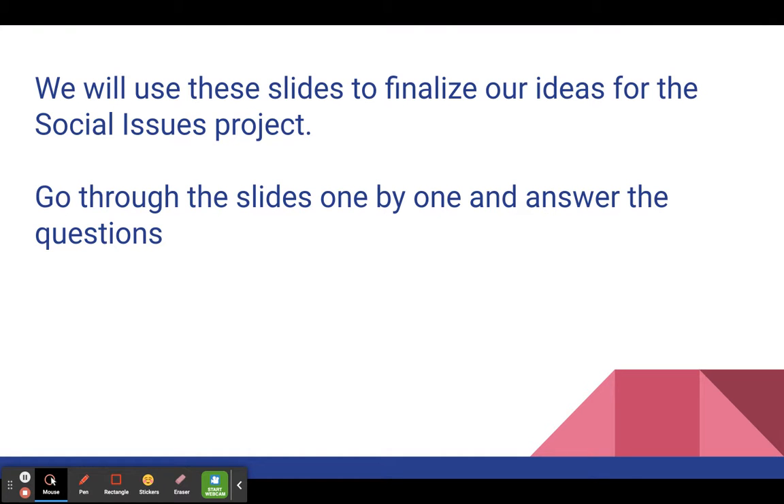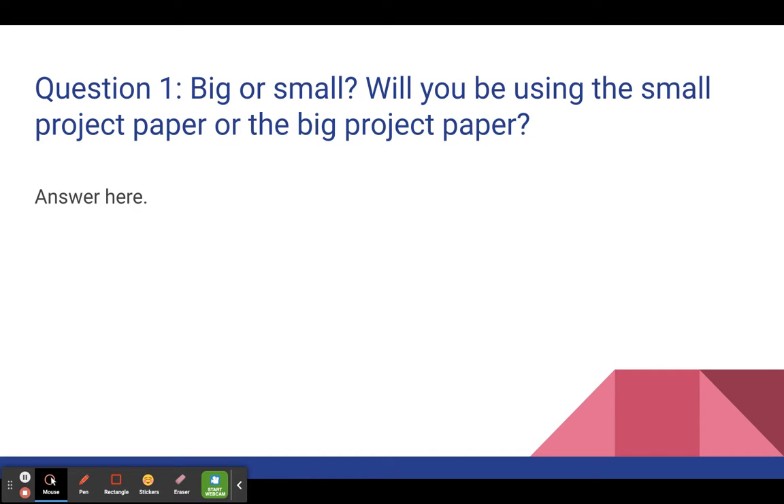So let's go through the plans that you will have to make. We're just going to go one by one through each slide and answer the questions. First one's easy: big or small.